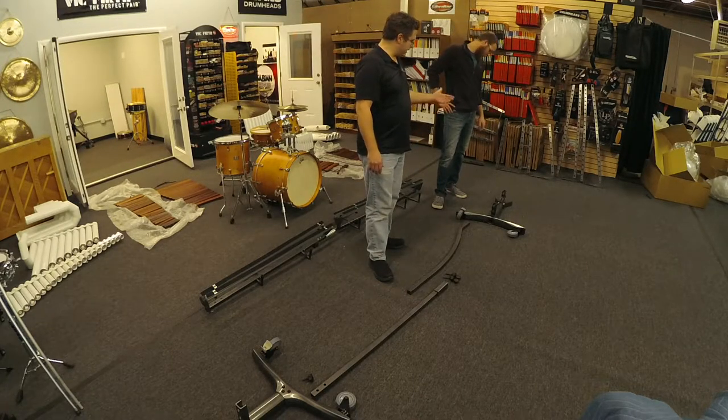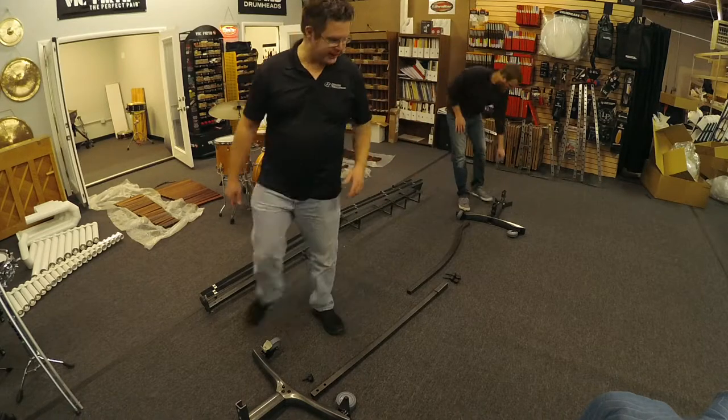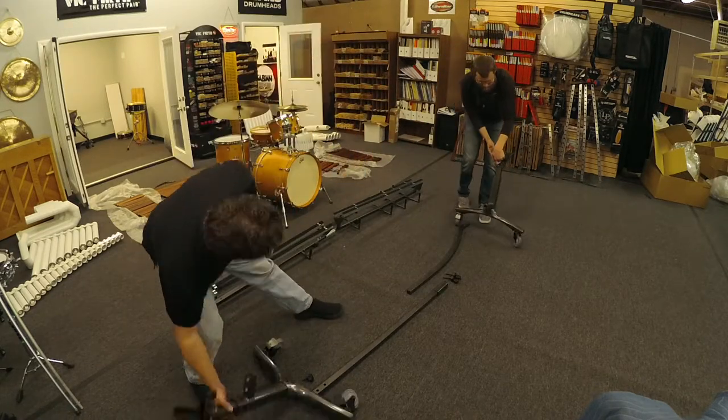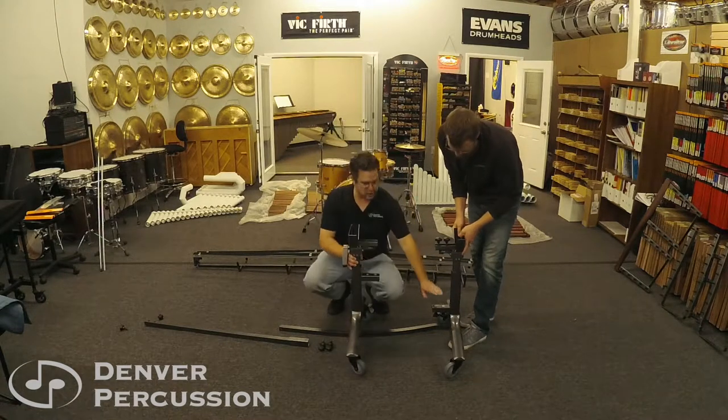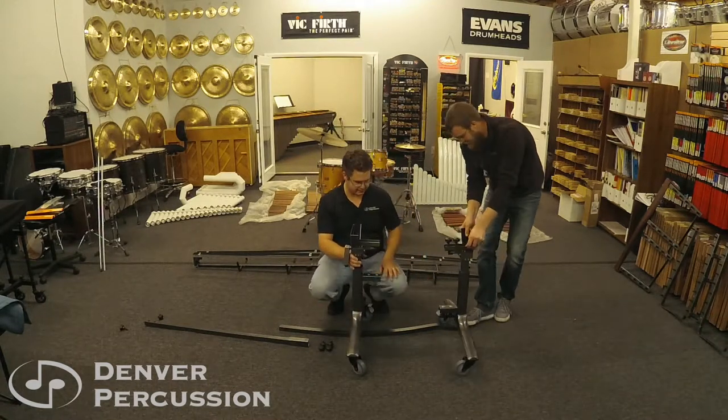The first thing you'll notice is that there are two base ends. One has a crossbar on the low side, the other has a crossbar higher. The low crossbar is your base end, and the high crossbar is your high end.